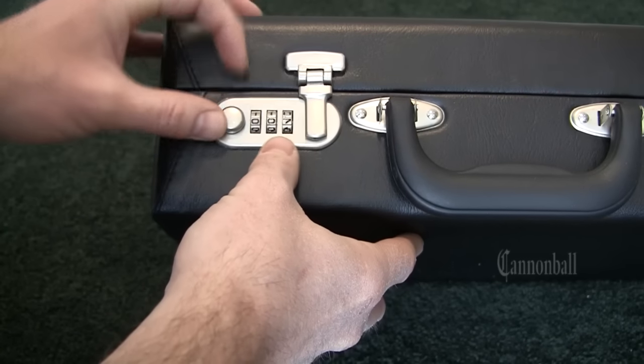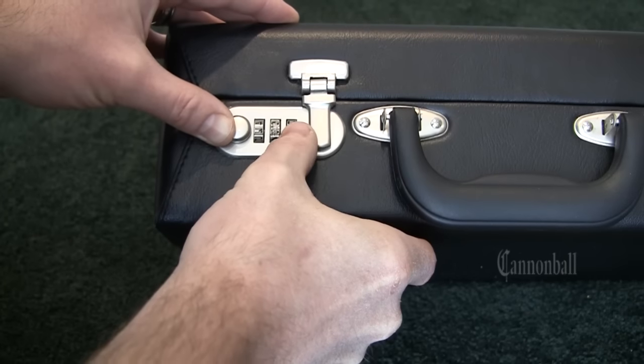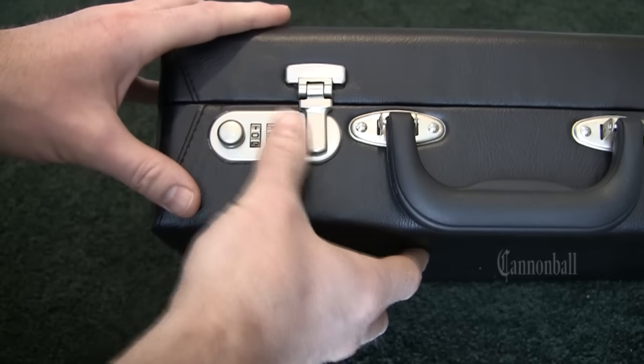This one's set to 007. Let's set it to something a little bit more random. We'll set it to 357 — say that's what your kid accidentally set it to.